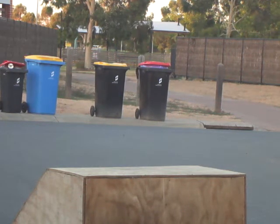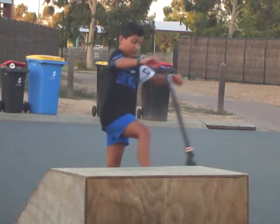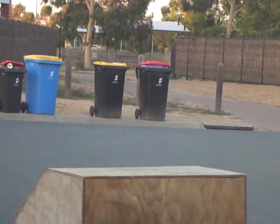I've been practicing these side jumps where you just jump on the side and do that. I'll change to a different angle so it looks better.